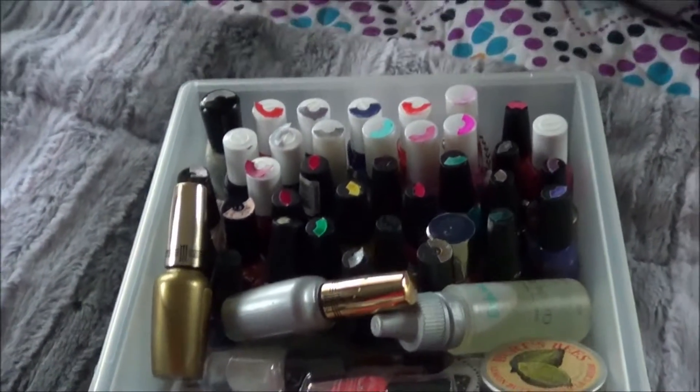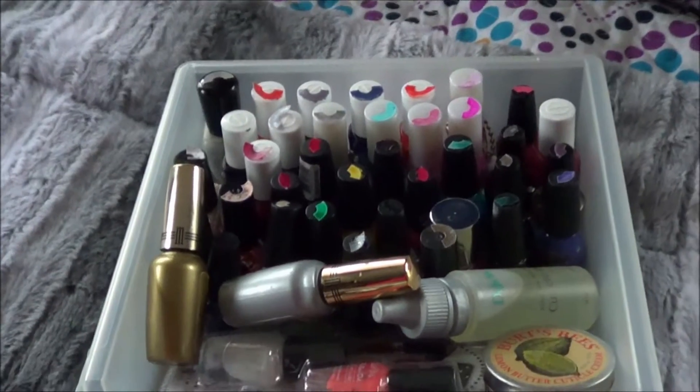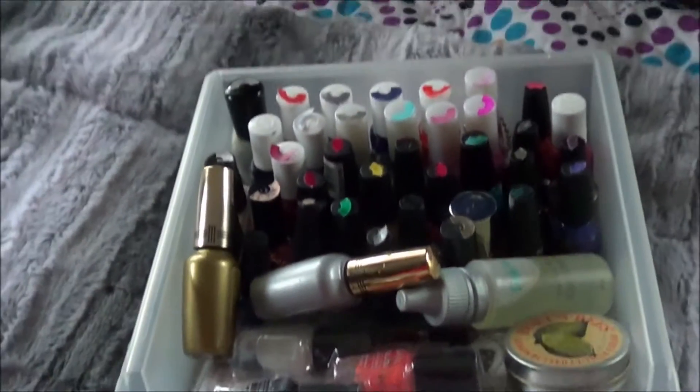I'm a little late on this bandwagon, but I thought I would do the Project Polish.